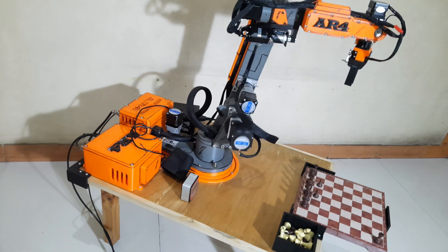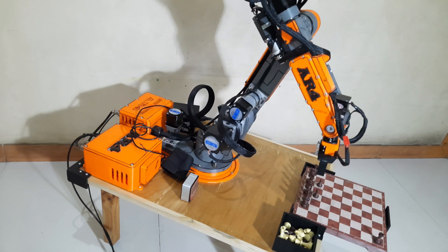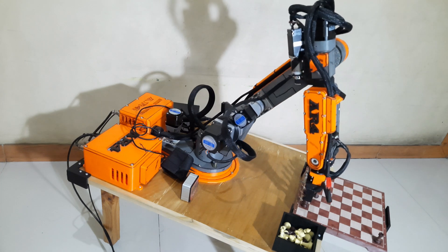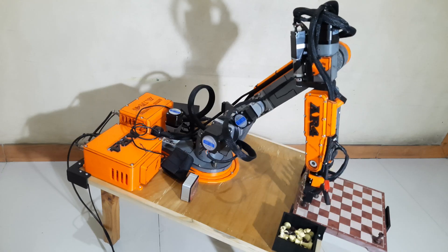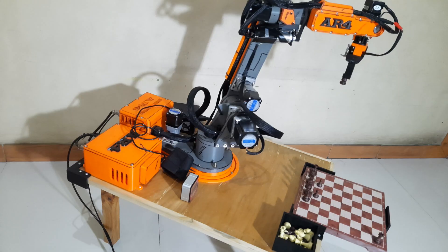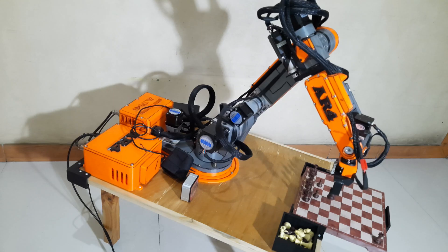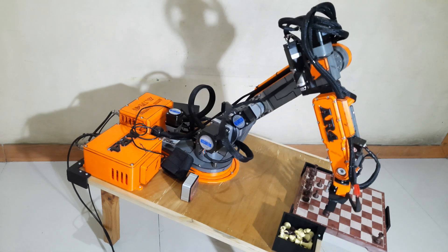You might notice that before moving directly to the target square, the robot first moves through a temporary position. This helps reduce the effect of mechanical backlash — a small amount of play or looseness in the joints. Since my robot uses several 3D printed parts instead of aluminum components, it's a bit more flexible, which makes backlash more noticeable. By adding this temporary position, the robot moves the joint slightly further before correcting its final position, resulting in a more accurate move. If your robot doesn't have backlash issues, you can remove this temporary position from the code.